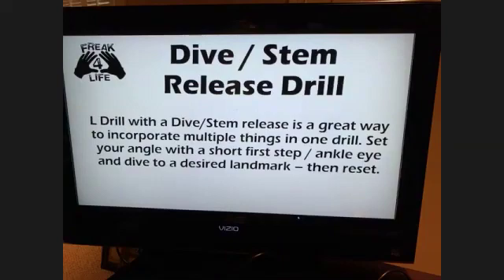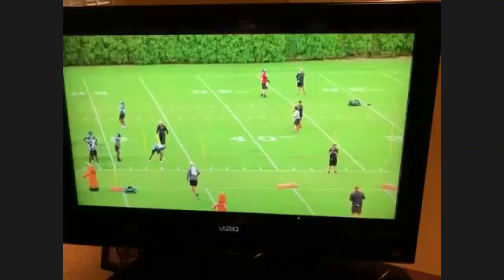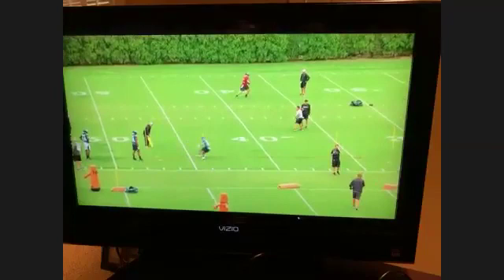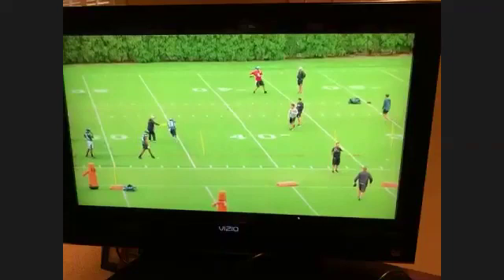Now we're working off an L drill — this is a great warmup drill. So we do an L drill and then we make it with a dive. Now we have the one step, set the angle, dive inside, get around the cone, get back around the flag. We're working a speed cut with a dig — see how he shaves that route. See the flag move right there. Then be flat and friendly at the top. Get your numbers to the quarterback, be real friendly for him.